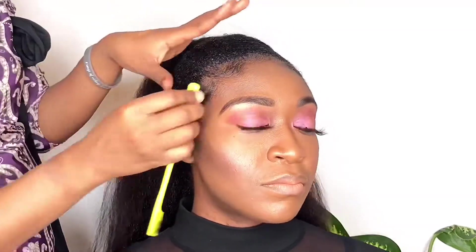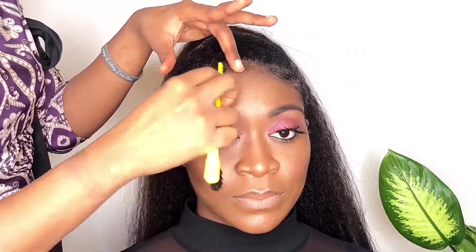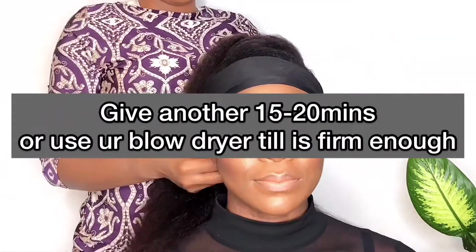Now for the beautiful part — the edges, baby! We're going into these edges and doing swoop swoop swoop, laying it all cute and in shape. After this, if you can't do this part it's absolutely optional — I just love doing edges. After the swoop, I go back with the black scarf and lay those edges in place, because baby, you ain't going nowhere. This always does the trick for me.